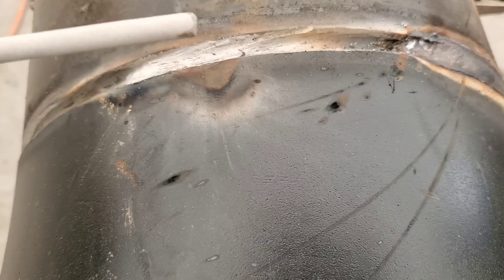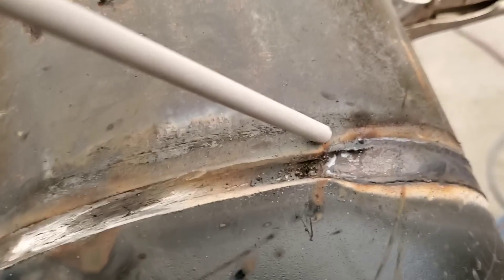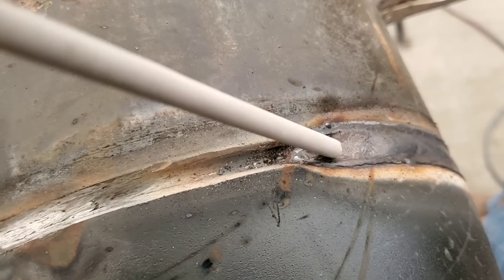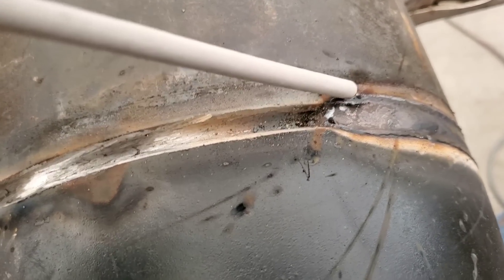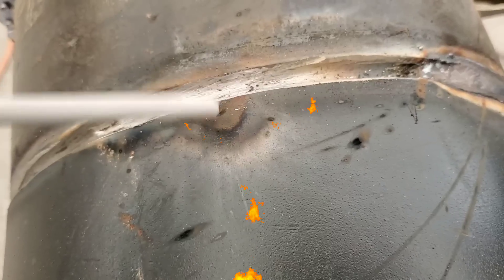Don't worry about your rod being busted on the top. Just don't strike up right here and start right here — drag it and strike it, drop all your trash off, come back up here, lay it down, and start welding. You're gonna burn out everything.